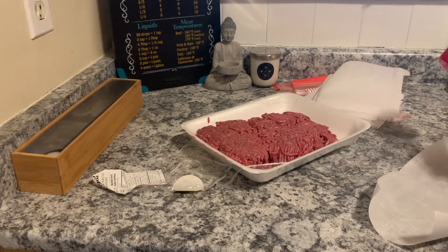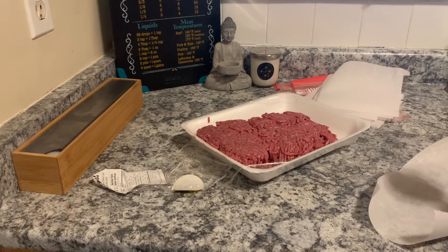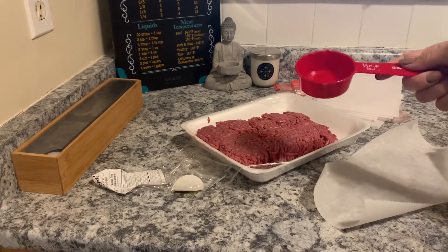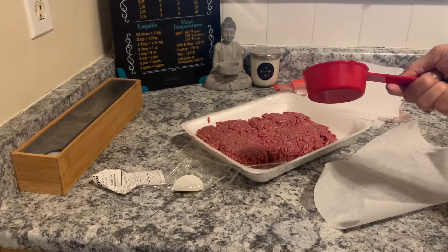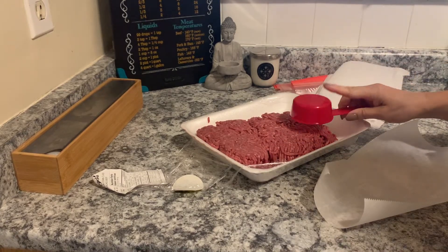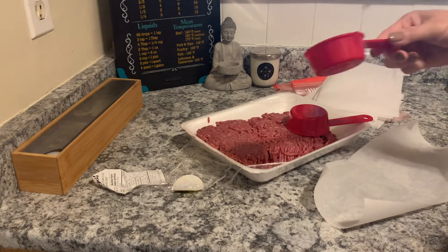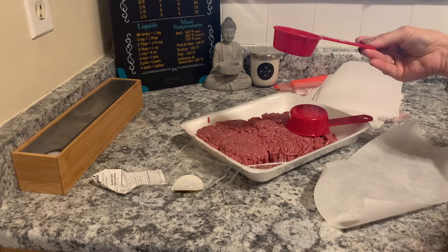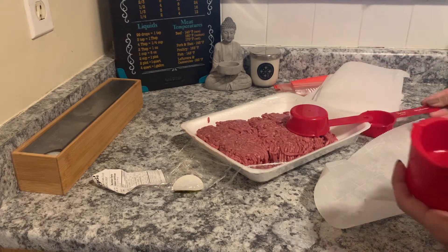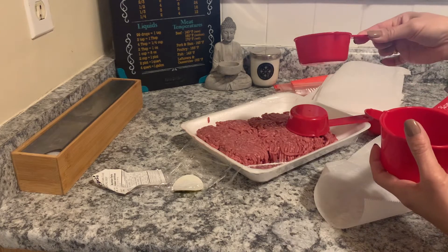I'm going to get ready to form the burger sliders. I'm going to use a measuring cup. This is a one-third cup. I'm going to show you the different sizes. This would make a smaller one — obviously the quarter cup. These are great to form the patties to start.